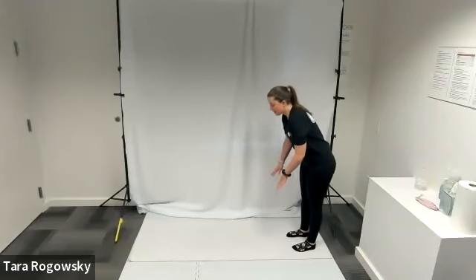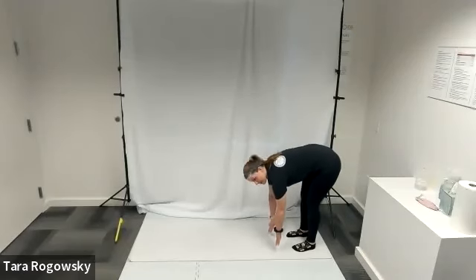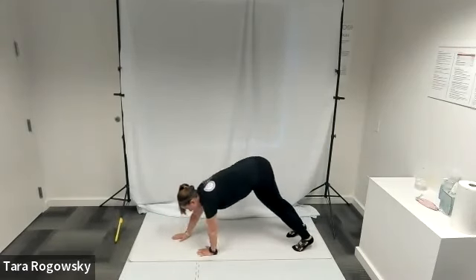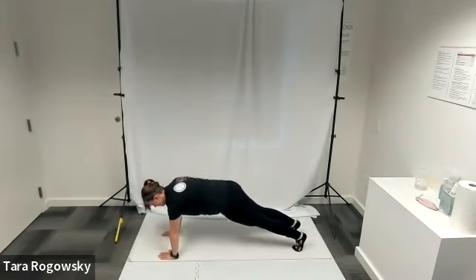You're going to then bend down and reach your hands to the ground as if you're going to touch your toes. Then you're going to walk your hands out in front of you until you are in a high plank position.